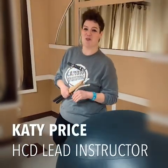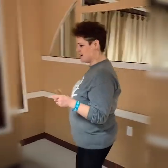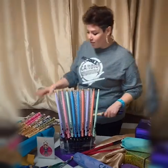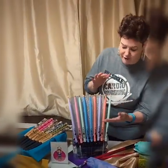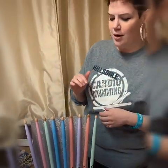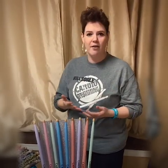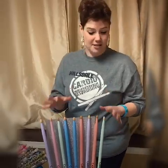Hi, I'm Katie from Hillsdale Cardio Drumming and I'm here to tell you about an amazing product from Cardiostix. This is what we use at our club. They have three lines of amazing sticks. They have their Basic which is four and a half ounces. It comes in an assortment of colors. If you don't like to use the community sticks that clubs have, they have amazing sticks to purchase, so definitely get your hands on some of these.